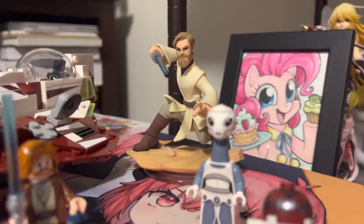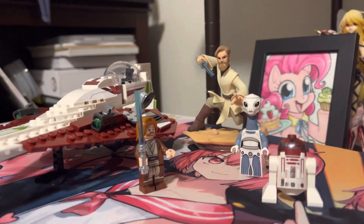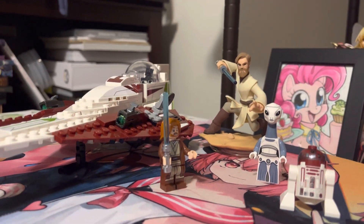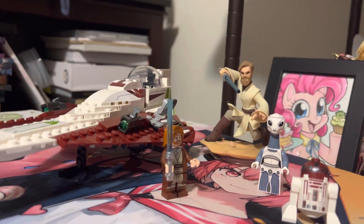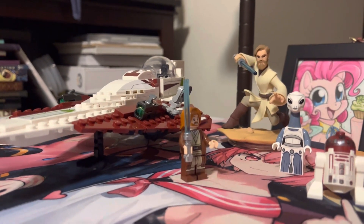Hey there folks, this is Omni with another 3Cs review on the Lego set Obi-Wan Kenobi's Jedi Starfighter, set number 7533, 282 pieces.